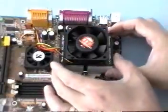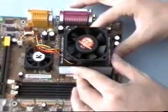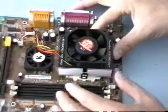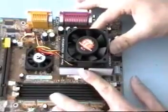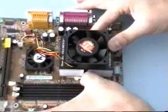Mount the heat sink fan assembly on top of the processor. Gently secure the heat sink fan assembly into place on top of the processor. It should fit snugly, but it shouldn't be too tight. You may notice that the heat sink moves just a little bit, and that's all right.